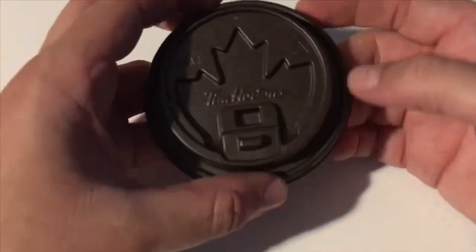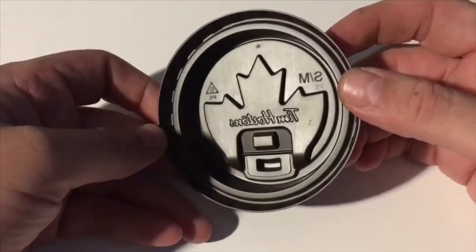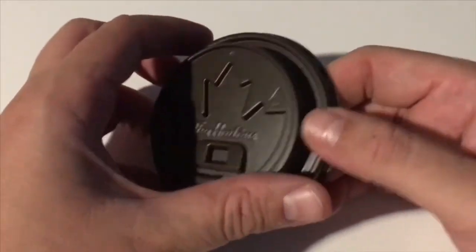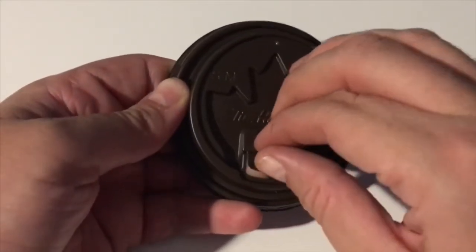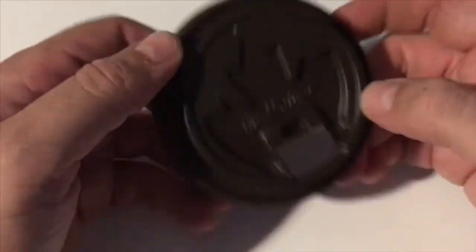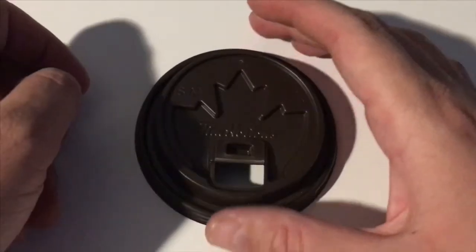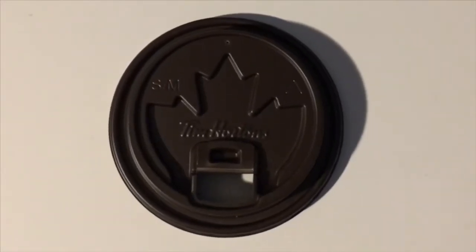So here now is the start of the video — the all-new dome lids. This is the extra large and large as one, and these two here are the medium and small size ones. Let's go ahead now to a clip where I show you a close-up of these dome lids. Here we have it, guys — the all-new dome lid from Tim Hortons. There's the front of it, there's the rear of it. The flap opens up, goes right into that hole there, folds right into it, and opens up the hole which is where you drink out of.